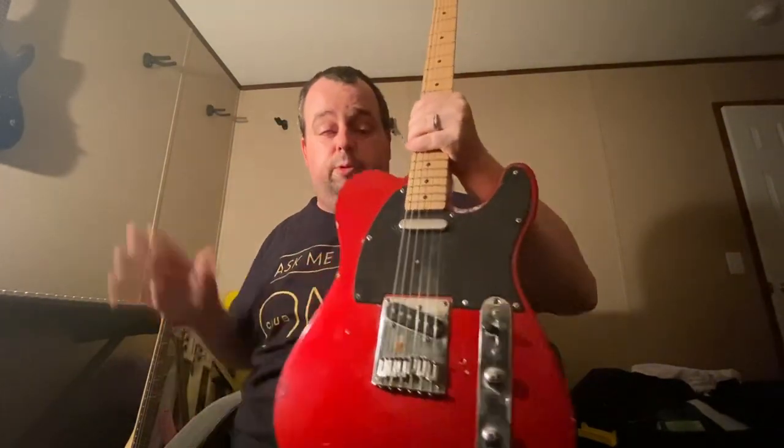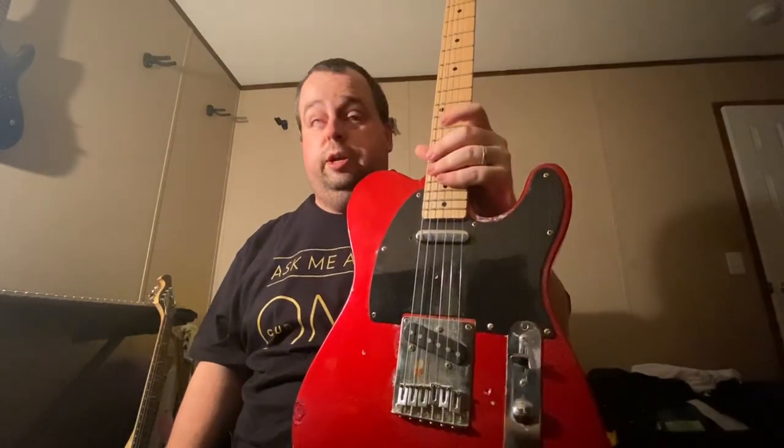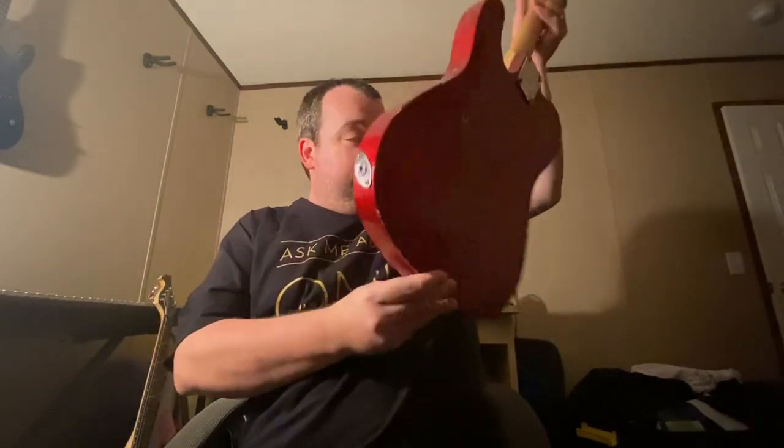Either you're a Tele fan or a Strat guy. Y'all let me know in the comments below — do you prefer a Stratocaster or a Tele? So that's it. Your old buddy Gerald just wanted to come in here real quick, give you the question, and see what y'all think about it. You either are a Strat man or a Tele man. But other than that, y'all just let me know what you think and I'll get on up out of here and leave y'all alone.